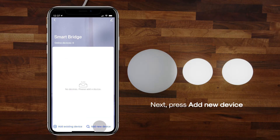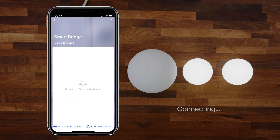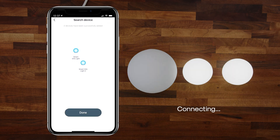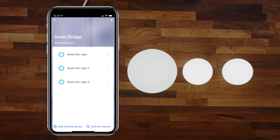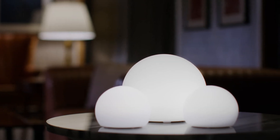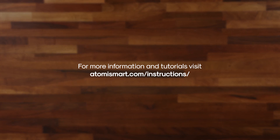Next, press Add New Device and press Continue. Once all your orbs appear on the screen, press Done. Your smart orbs are now connected and ready to be used. For more information and tutorials, visit AtomySmart.com/instructions.